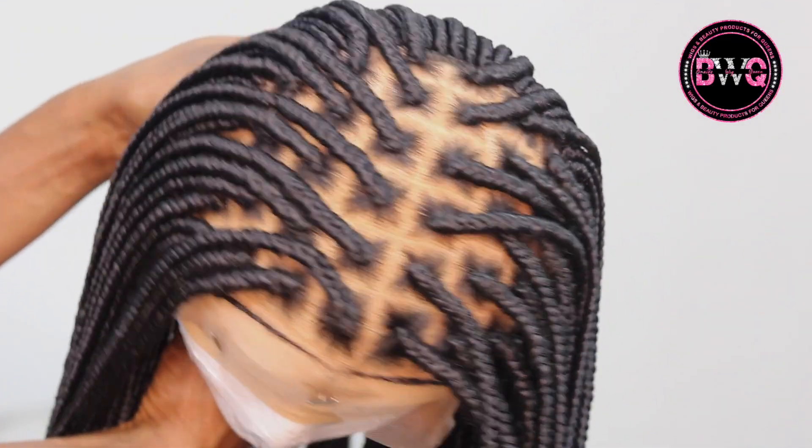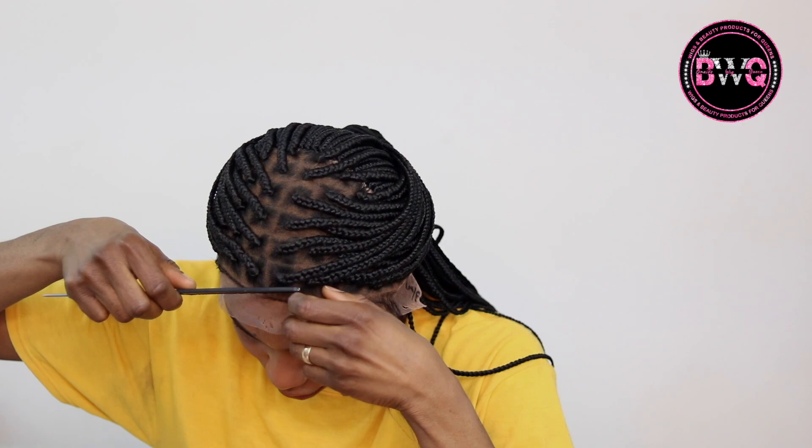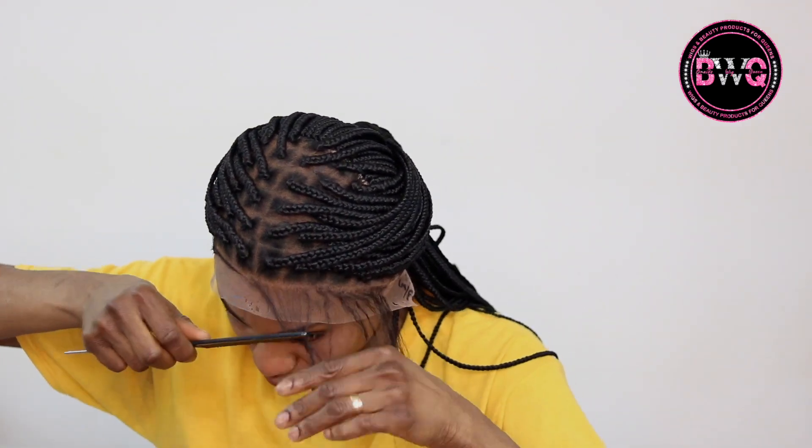Now it's time for installation. The first thing I'm doing is unraveling the baby hairs — that's what I'll do first before I blow it down. Now I am trying to measure the part where it's going to sit along my ear.